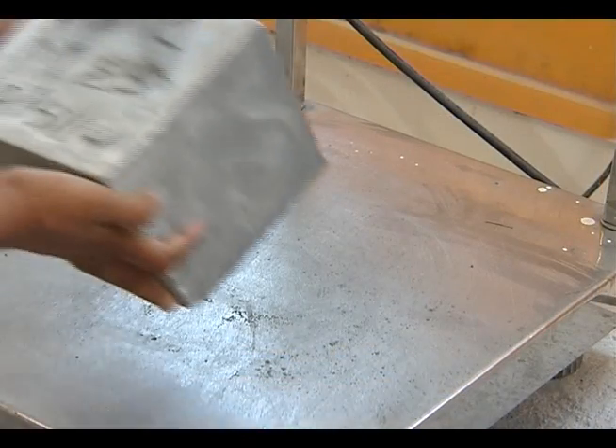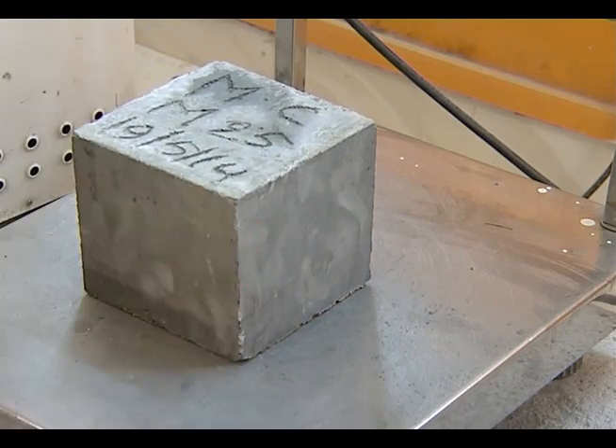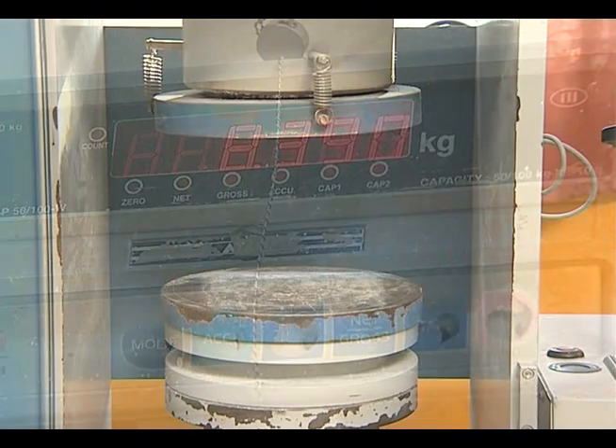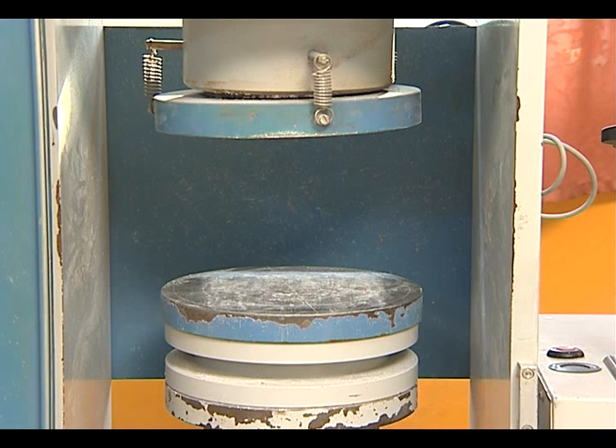Before testing, the dimensions of the cubes are checked and their weights are noted. The load-applying plates, called platens, of the testing machine should be wiped clean.